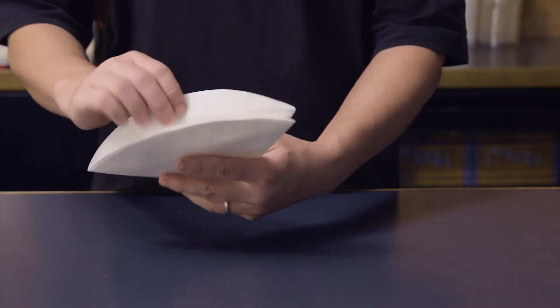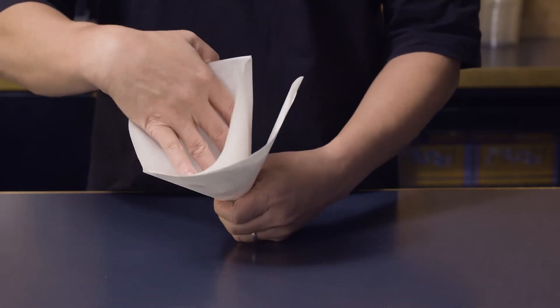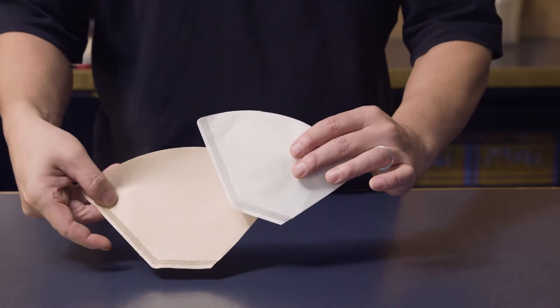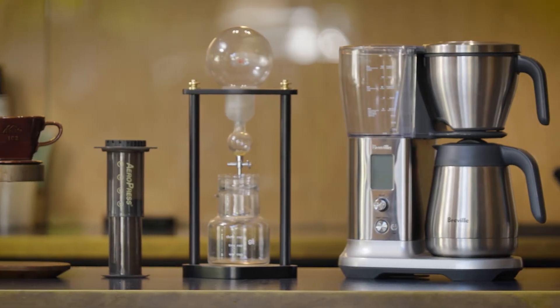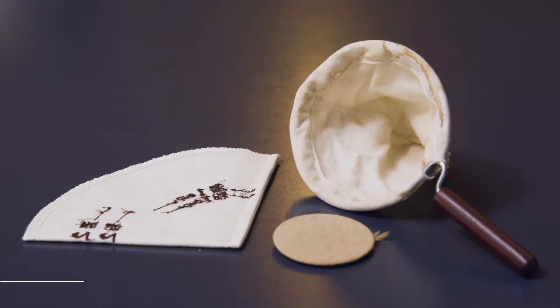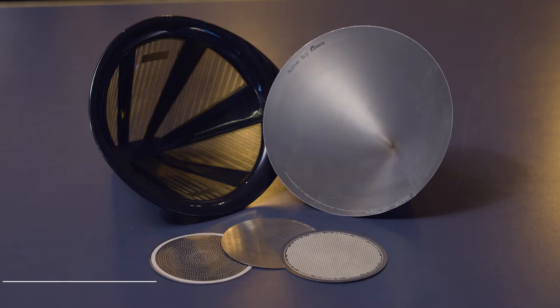Filters come in various shapes and forms, ranging from V-shaped conical filters, to wave, to flat bottom, and everything in between. Then there are the different filtering mediums — the most common being paper, but also cloth, perforated metal, and other manufactured composites. Some of the more common brands are Hario, Melita, Chemex, Kalita, and Filtropa, just to name a few.